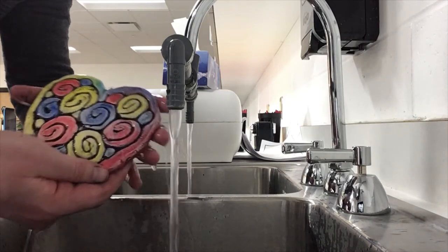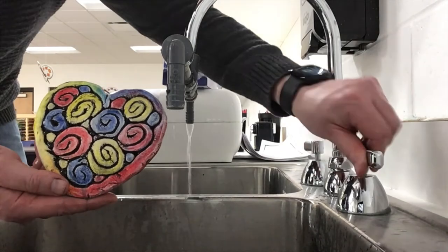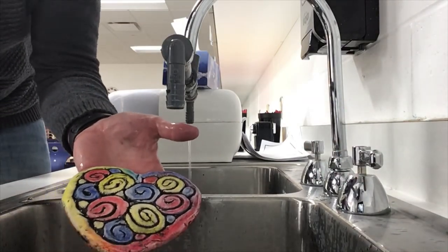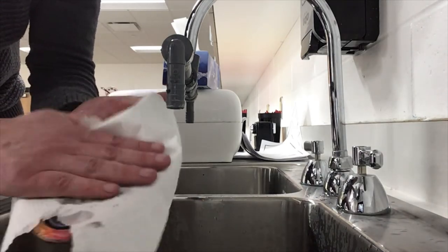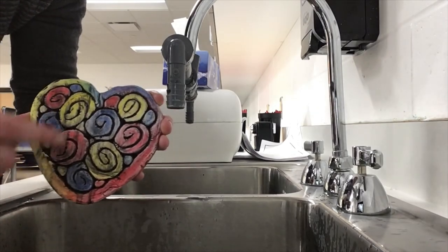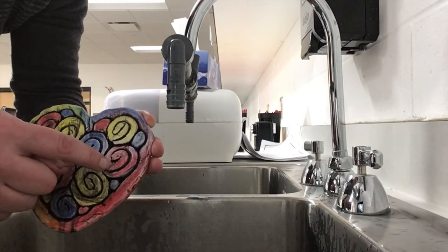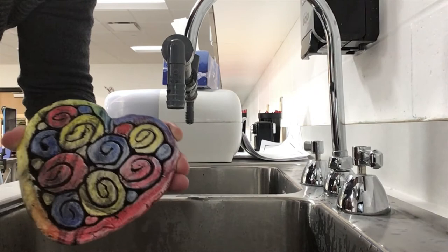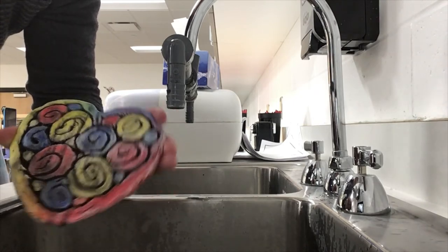Once you're done you can turn the water off, grab a paper towel, and dab it on your heart. Now we have our black outline. Once this dries, if you're a little bit worried that your color went away and you want it to be bright again, we can always go ahead and grab a crayon or a colored pencil and make the color brighter.